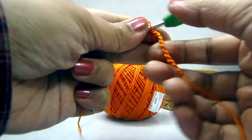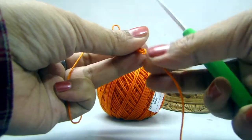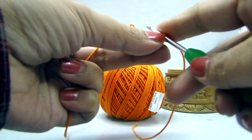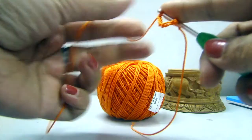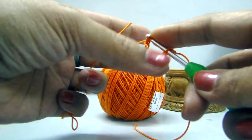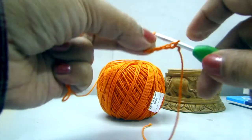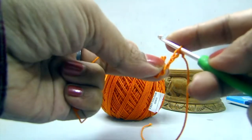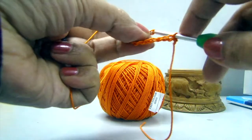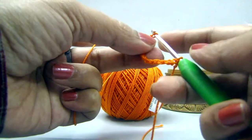It is very easy for the chain to twist and turn when we are making a long chain. To prevent that, we will insert our hook in the first stitch and then continue making chains. This way our chain will not twist and turn. So we have made 10 chains, and in this way we will complete our 80 chains.